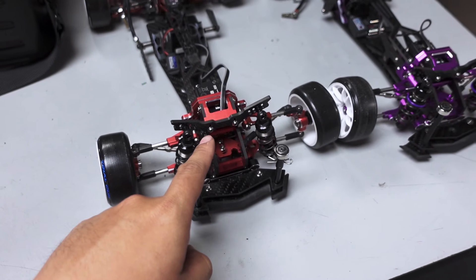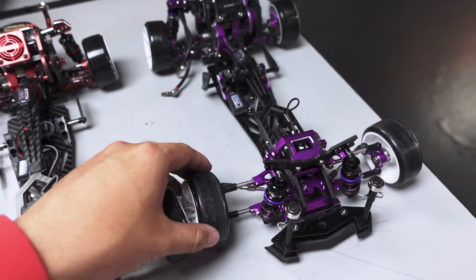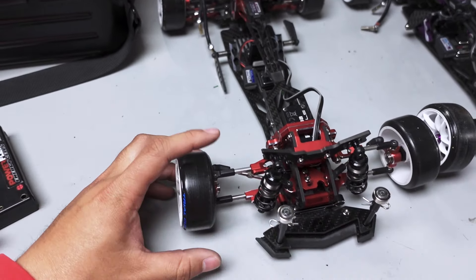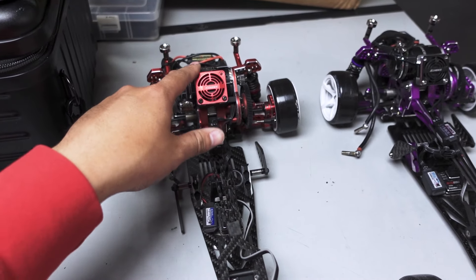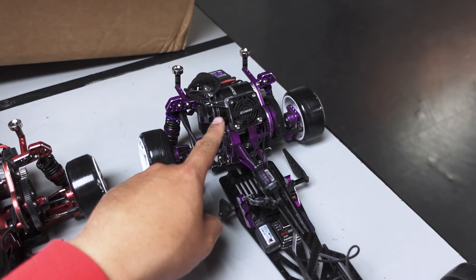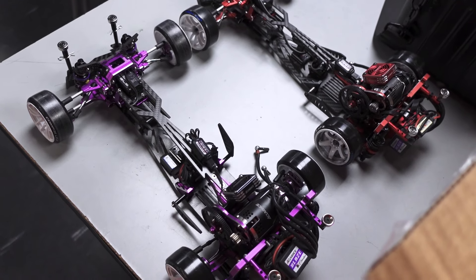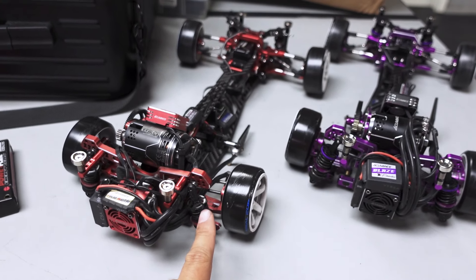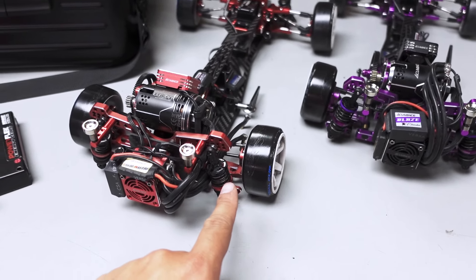Right now we're testing the difference between the two cars — I haven't decided which one I'm running yet. The main difference is the front camber and the motor. This one has an Agile 10.5 turn, this one has an Agile 11.5 turn. They're both running the same ESC tune and the same ESC — the AccuBest Charvis XX. Oh, I forgot the shocks are different too: this one has Rhino Racing shocks and this one has Axon.